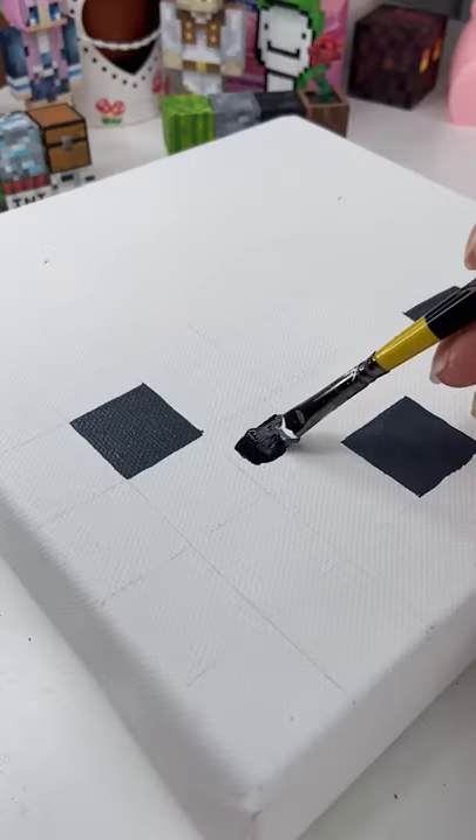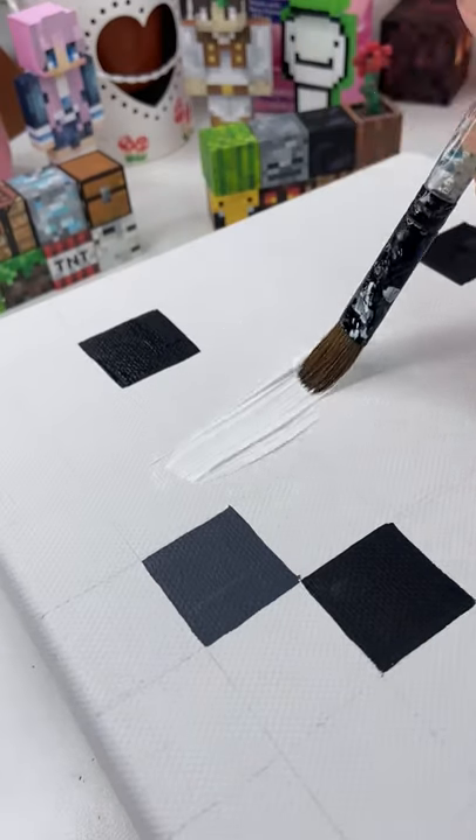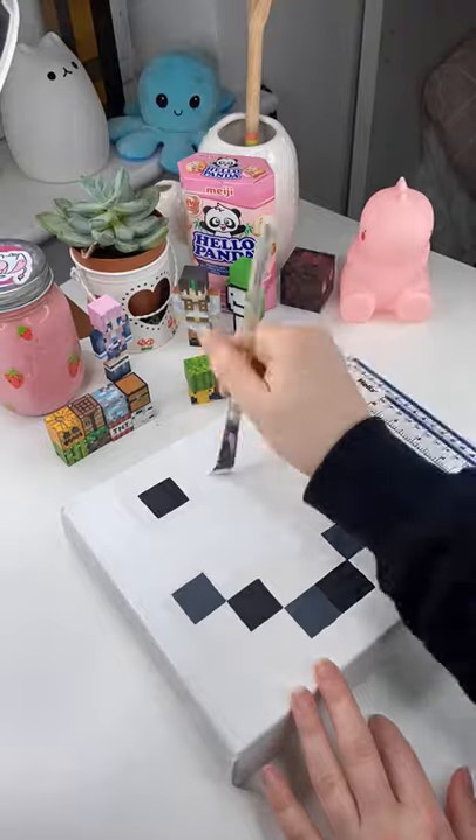I actually started by painting the snow golem's facial features, which were basically gray and black pixels, and then once I was done with that step, all I had to do was pretty much paint the rest of the canvas white and then it was done!